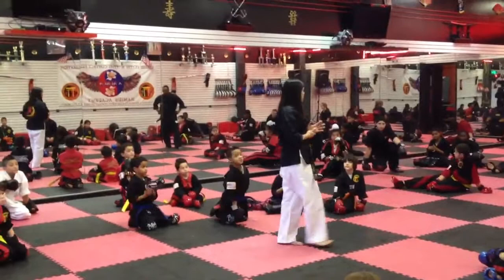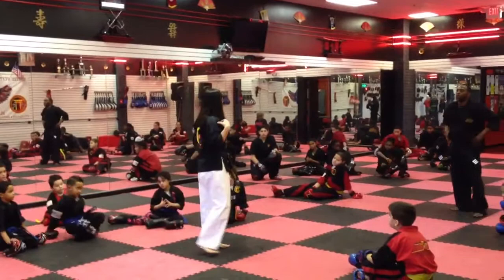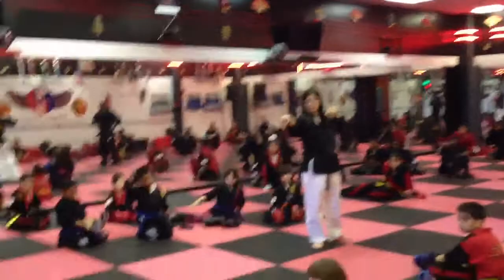Try to get that axe kick done just slightly different, really trying to keep those shoulders sideways and using it in different combinations. Turn those shoulders. Try to use that lead leg. Who can tell me what part of the foot they hit with on an axe kick? The front leg — what part of the foot do you hit with an axe kick?